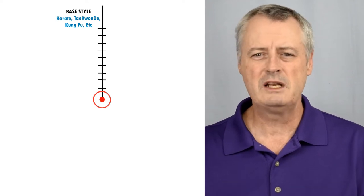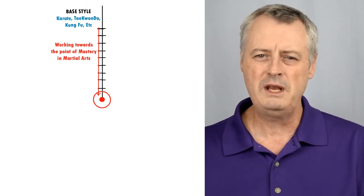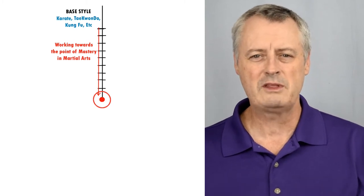Now let's take this chart and understand what our base style is. Many of these base styles can interchangeably be used and broken down into some sort of theoretical assertion. So if you're in Judo, Jiu Jitsu, or some other style, you can move these around as you see fit. Starting with stand-up martial arts — karate, kung fu, taekwondo, boxing, etc. — whatever base style we have, we have levels to go up, represented by the lines and dots going toward that center red dot, which represents mastery of the martial arts.